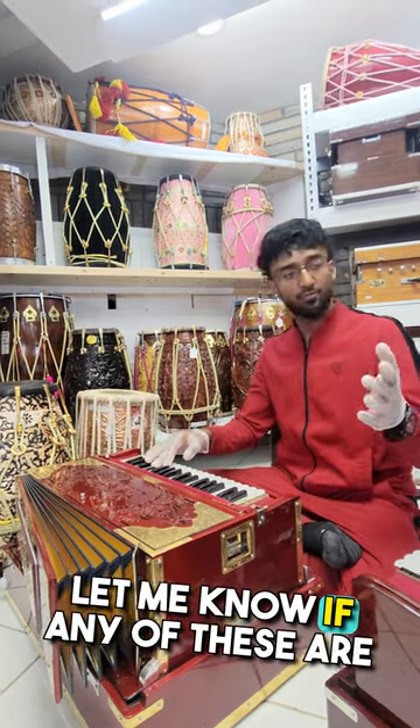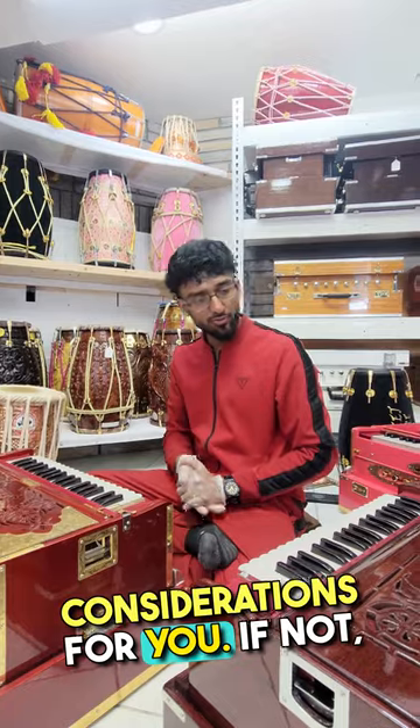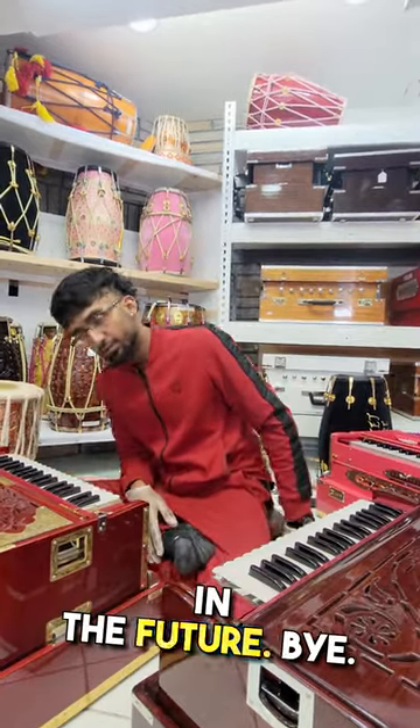Hope this video helps. Let me know if any of these are considerations for you. If not, hopefully it can be of help in the future.